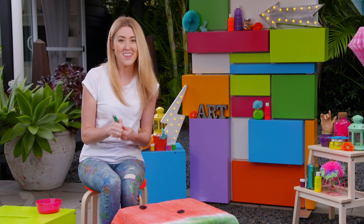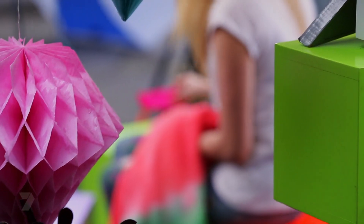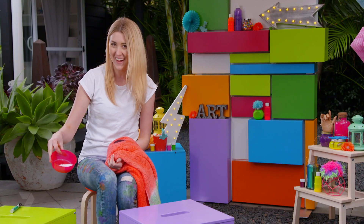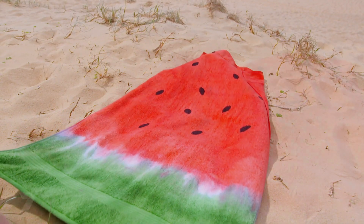The final step is to wash your towel in the washing machine all by itself with some non-iodized salt — that's going to help your dye set. The best part is you'll never lose your towel again.